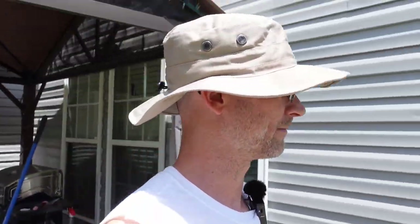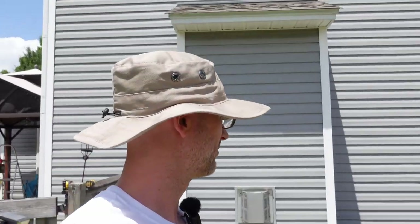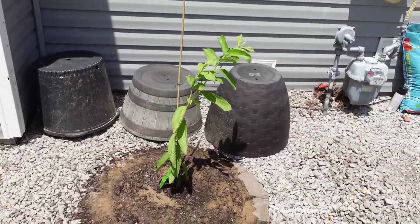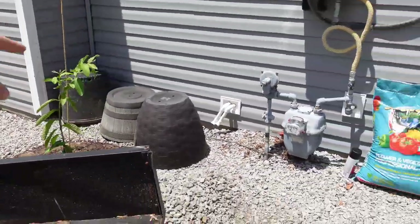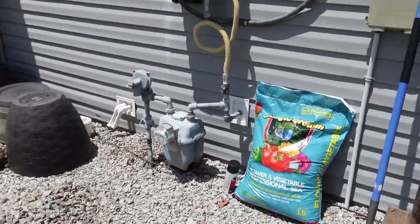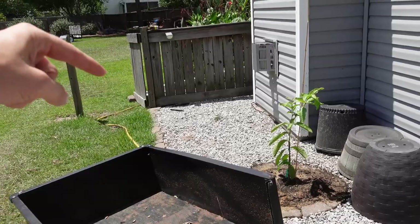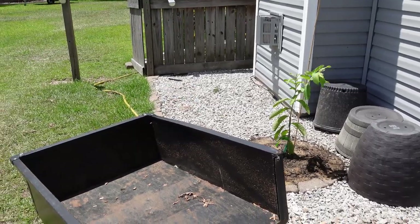I'm back again today and I am going to be planting out a key lime bush. This should be fun. Since this is part of my test planting over here on the side, and the key lime probably shouldn't be growing outside near Charleston, South Carolina, I'm going to go ahead and put it over here on the southwest corner of the yard, alongside the house with the Ruby Supreme Guava. In a little bit, I'm also going to be planting a little seedling of a papaya just to see if it grows.